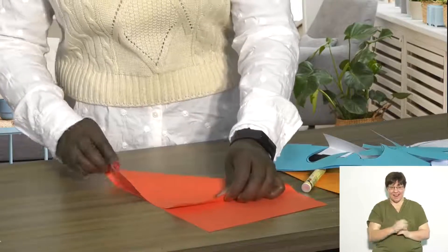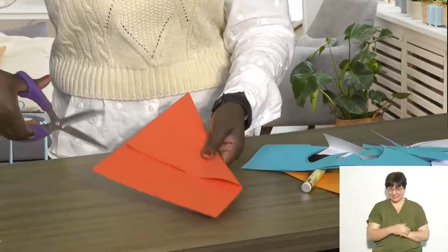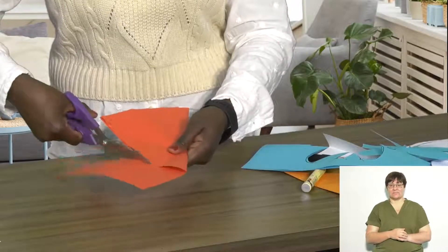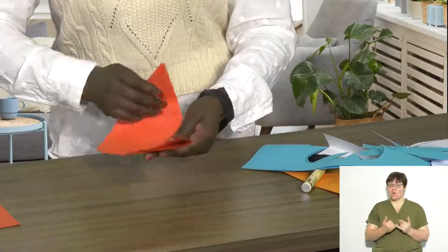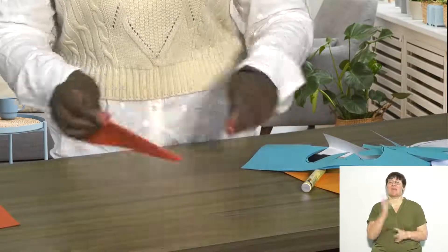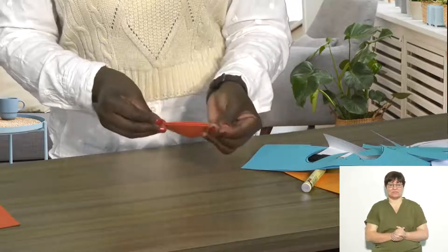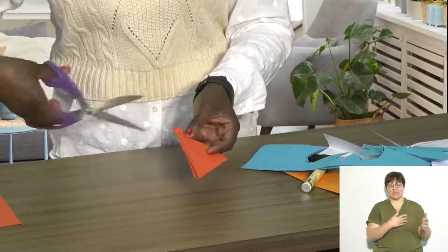So now I'm going to show you how to make a symmetrical snowflake. You first need to make a square shape by folding and cutting your page like this. You then need to fold your page again and again. Once you are done, you can then cut any shape that you would like.